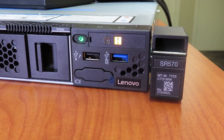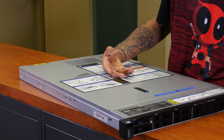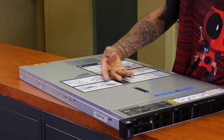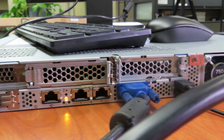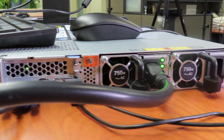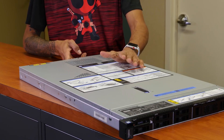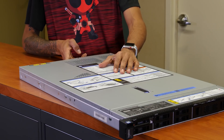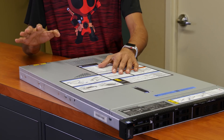You have your power button right here and your maintenance port. Looks like you could have an optional VGA port on the front panel, but it's blocked, and it looks like a USB 3.0 or 3.1. On the back side, it looks like we have one management port, two ethernet ports — RJ45s — your VGA, which we are going to hook up a monitor to pretty soon so we can boot this guy up, and two additional USB 3.1 or 3.0 ports. Then you have your two power supplies, which are 750 watts.